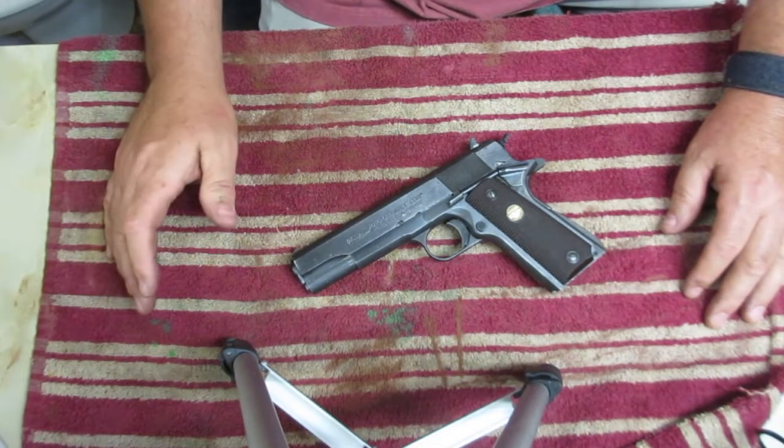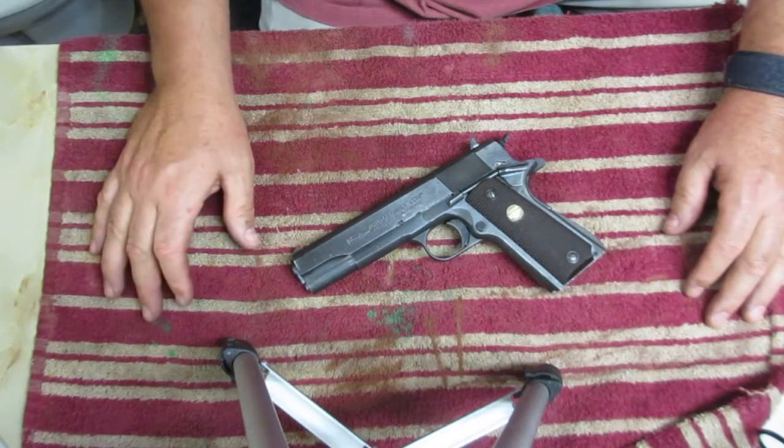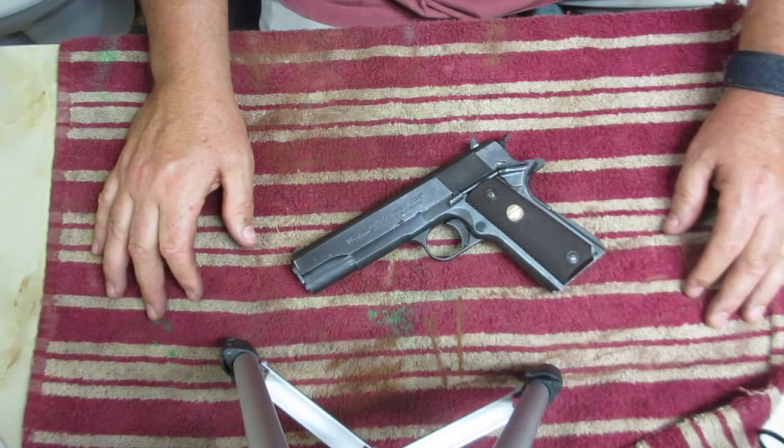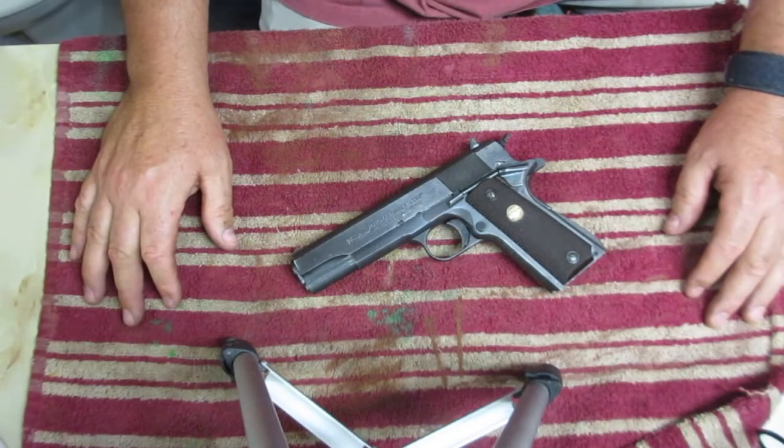It's a simple, easy pistol to take apart and put back together, and just a beautiful — in my opinion — work of art. I love the thing. Thanks for watching. I'll talk to you later.